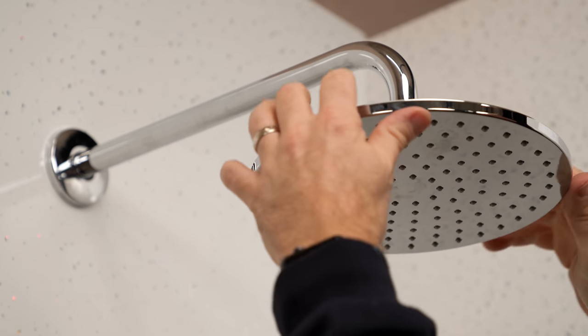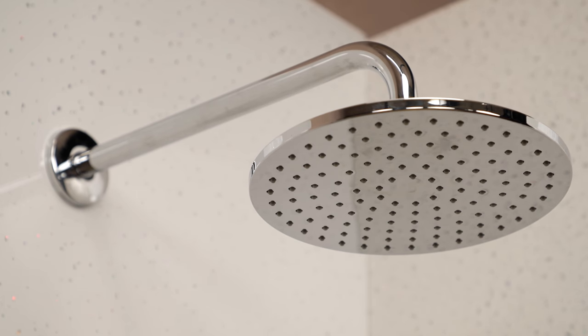It's the same process for our pan head arm as well. We use Loctite to do the thread and also seal around the hole. Screwing on and tightening up the head itself is really easy using the supplied rubber washer inside.